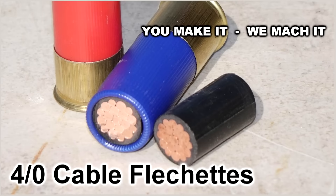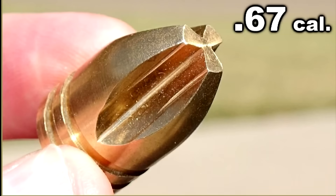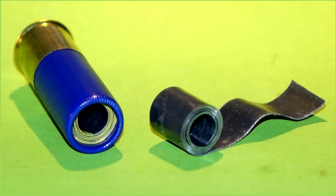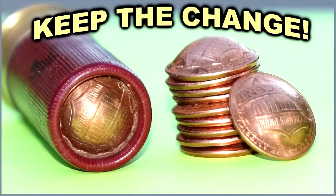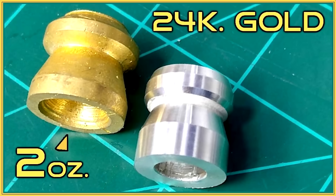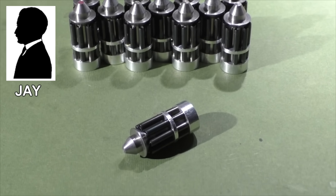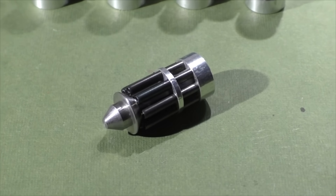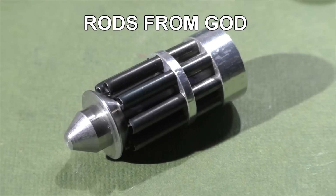Hello, this is Jeff of Towel Flare and Mouse. Today we have another installment of You Make It, We Mock It. This is where our viewers come up with creative designs and show off their fabricating skills, making some of the wildest 12-gauge projectiles ever imagined. It's a lot like rocketry where things can go right, but can also go wrong real fast, all at supersonic speeds. Today we have a brand new creator from Grants Pass, Oregon named Jay. Now it's quite obvious that Jay is blessed with some pretty amazing machining skills. The name of these slugs? The Rods from God.